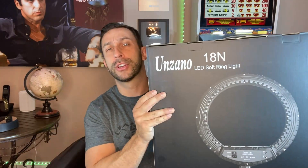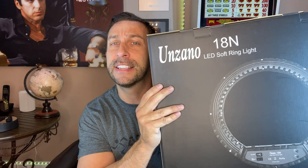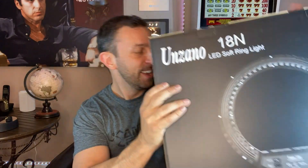In particular, we're going to show you the Unzano — I hope I said that right — 18N. This is an LED soft ring light. Look at that right there. So, what do we have here?